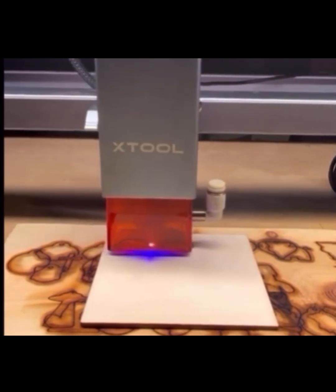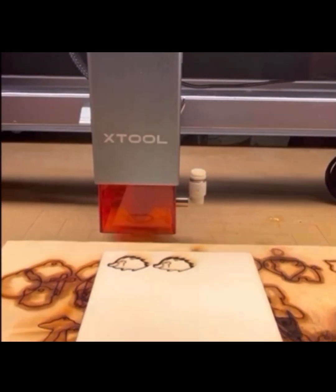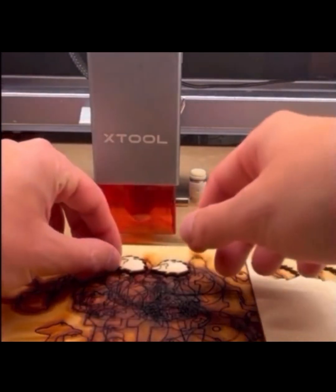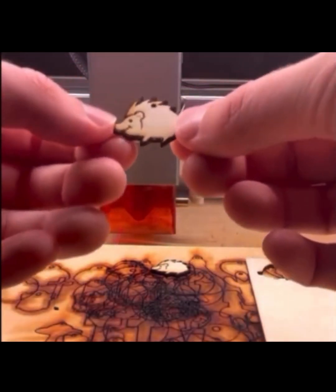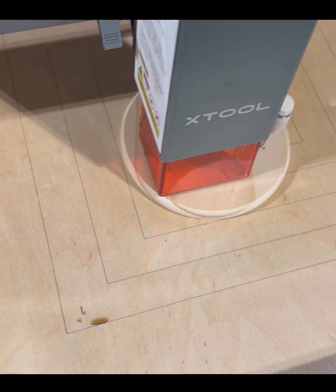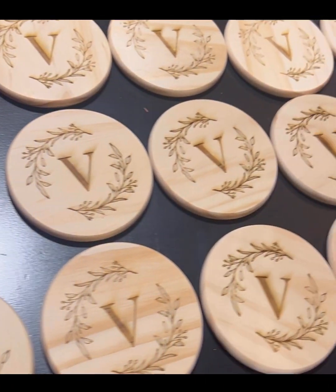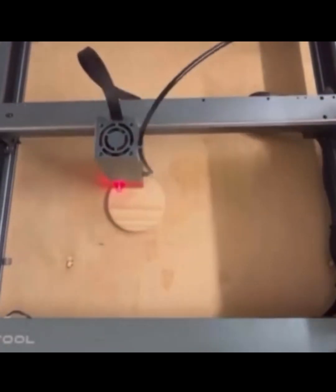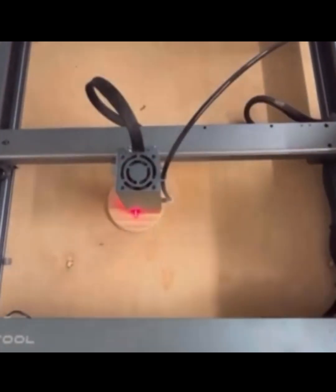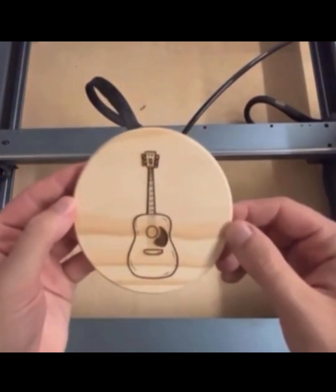A laser engraver is a powerful machine that uses a focused laser beam to mark or cut materials with precision. It's like having a super high-tech tool that can carve, etch, and even cut through wood, metal, glass, acrylic, and so much more. Laser engravers work by focusing a high-powered laser beam onto a material's surface. This heat vaporizes or melts the surface, leaving a permanent mark or cut. The best part is it's super precise, down to the smallest detail, making it ideal for custom designs.